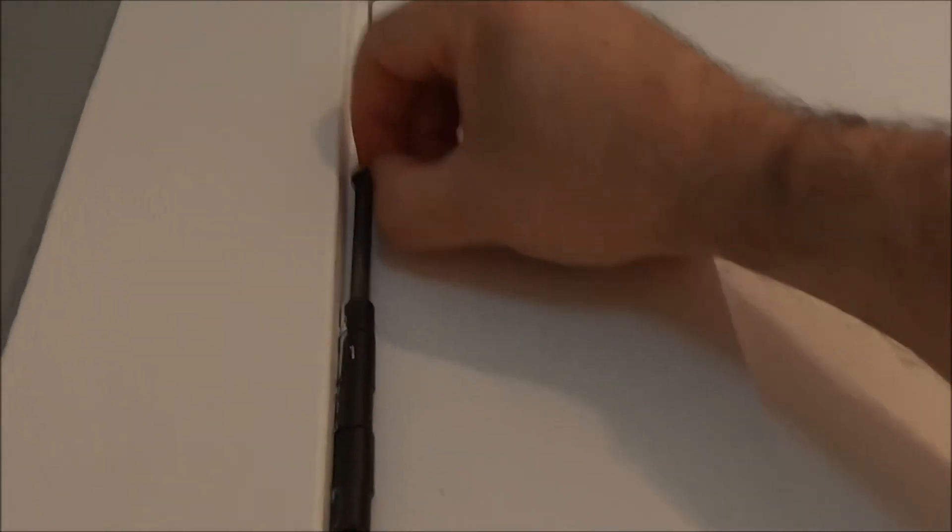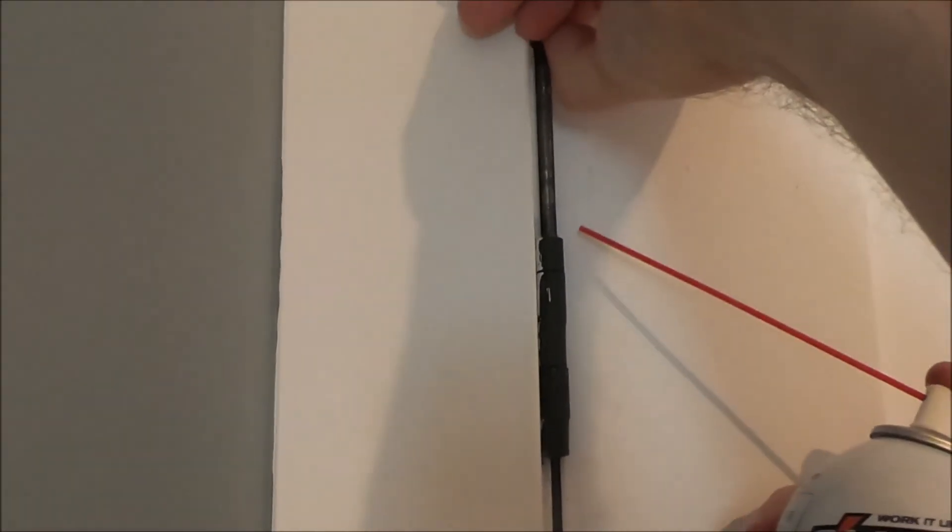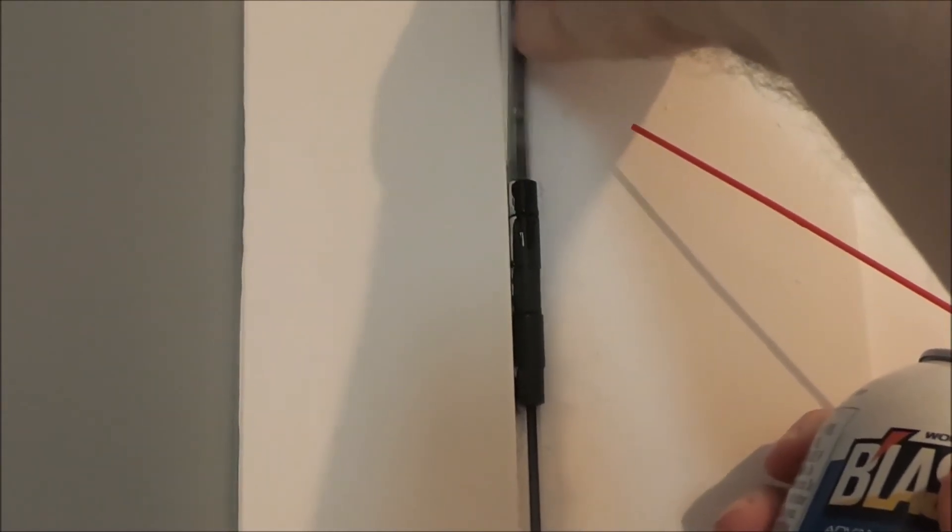It'd be a lot easier if you use something like a screwdriver. That's about as high as she's gonna go — you can see it's falling back down, so I'm just gonna spray it. Now you can see the pin is ready to come out, and the reason why it's coming out so easily and the hinge isn't moving at all is because of the shim. I'm gonna spray the lube right in there. Now the whole pin is lubed — we'll just tap it back down, repeat on the bottom, and then give it a try.